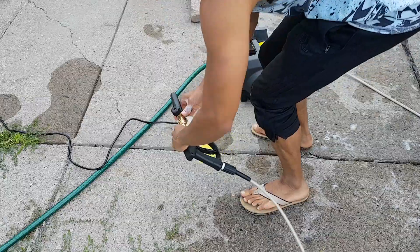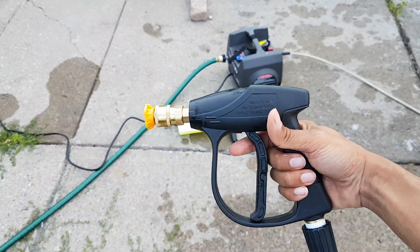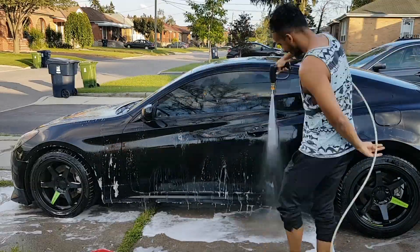So we're done with the wipe down. Now we're just going to rinse off anything that's remaining — just rinse everything down.